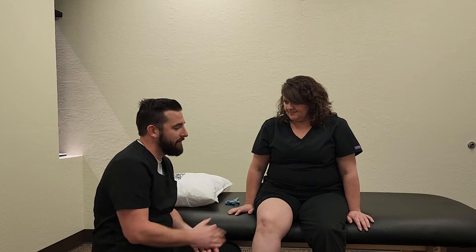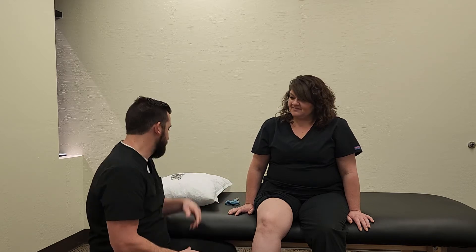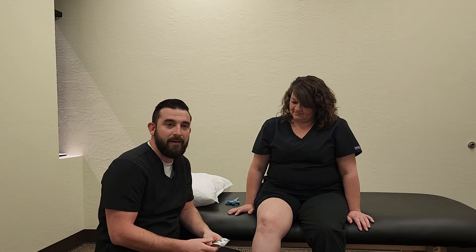Hi, my name is Dr. Evan Short with Southwest Spine and Rehab. We have Megan here — she's going to be our lovely patient today. I just want to talk to you guys about some kinesio tape. This is a treatment technique we use in the clinic here.